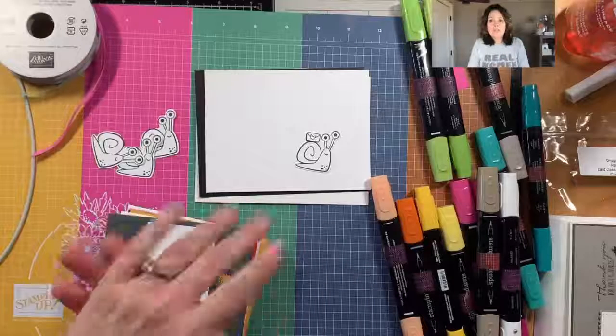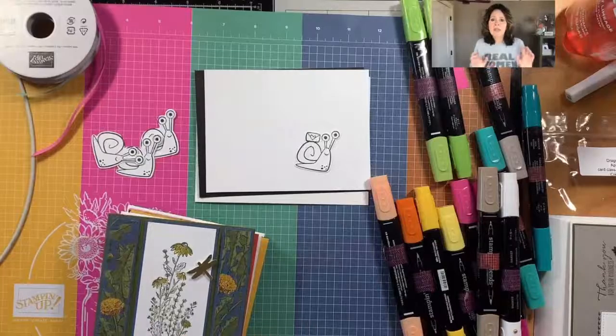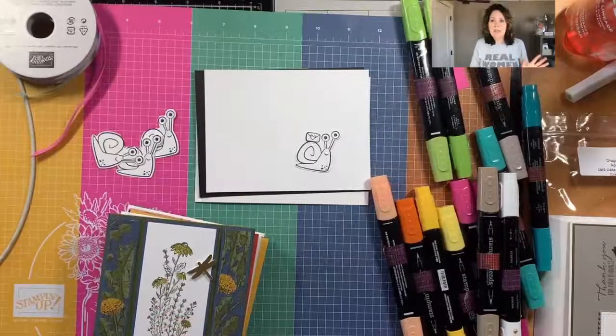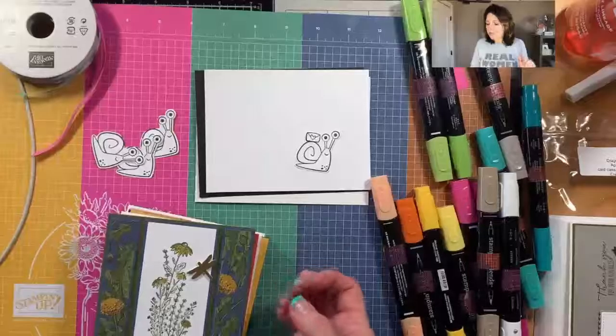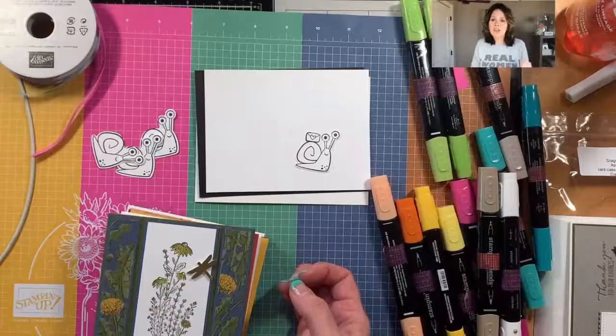If you would like to place an order, I will post the link to the video and the link to the ordering special. Those will be on my blog as well as in a newsletter tomorrow.